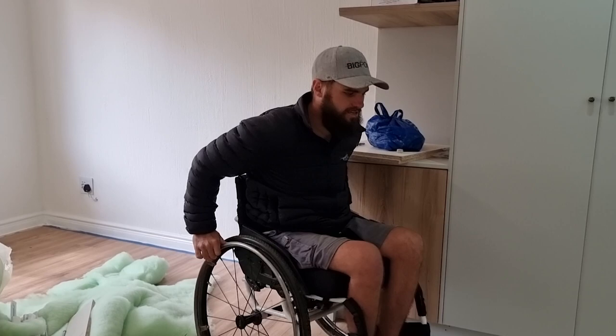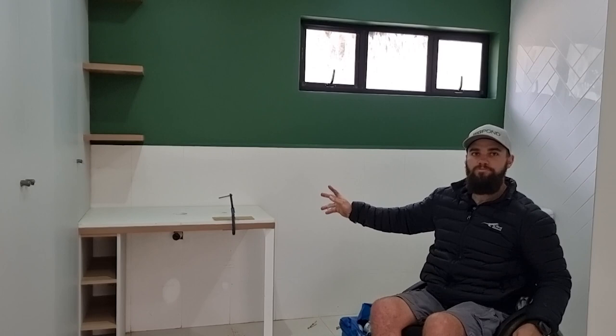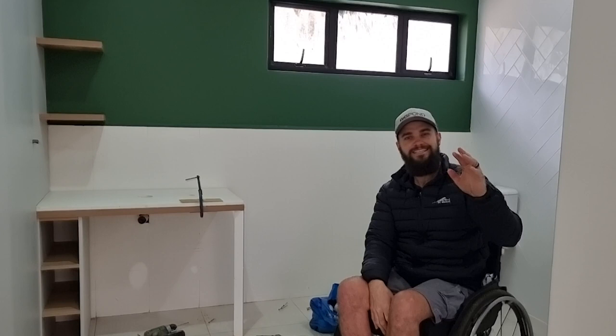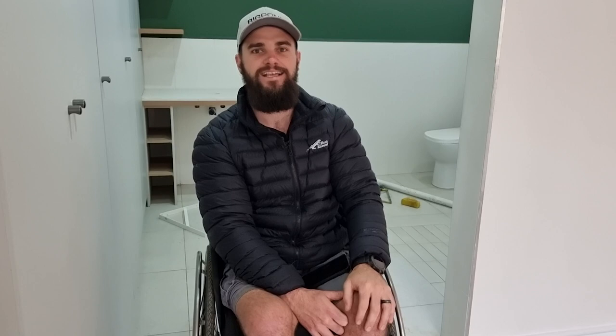A lot of final fittings are being done - wardrobes are in, floating shelves are in, basin is coming in now, and feature walls are painted. We had about 10 different shades of green and this is the one we decided on - give us a comment and tell us what you think, or if you want the name of the color we'll supply it. The secondhand swimming pool got sold today, so I'm a very happy man. We will be moving in tomorrow and we're very happy about that.